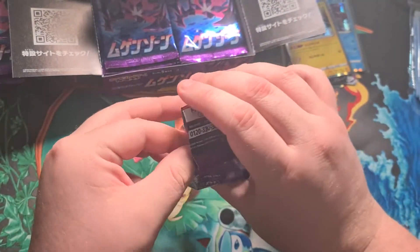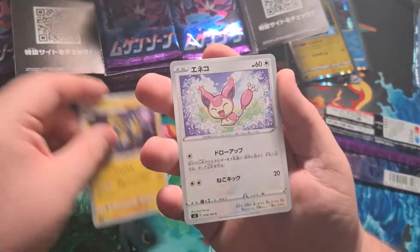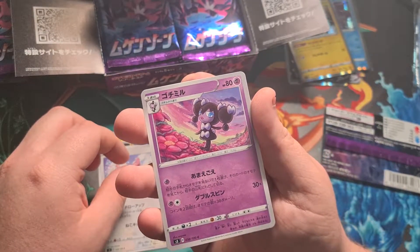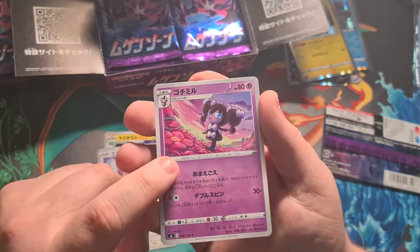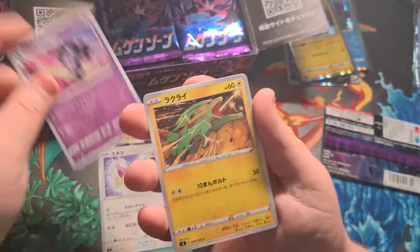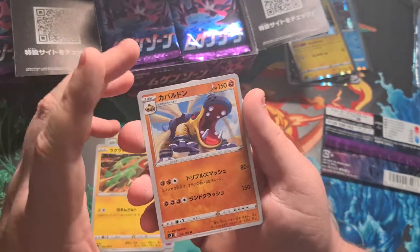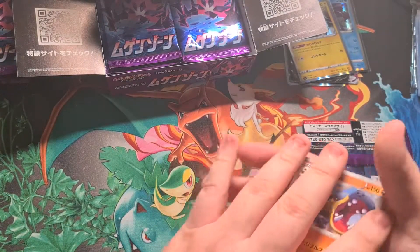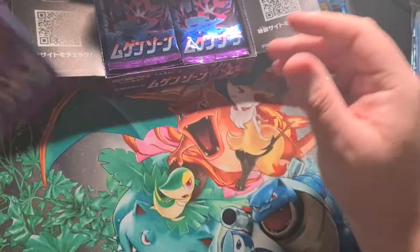Next pack — one to the front: Manectric again, a Skitty, a Gothita or Gothorita, and a Hippowdon. I believe that's a hippopotamus Pokémon — yeah that's what it is.